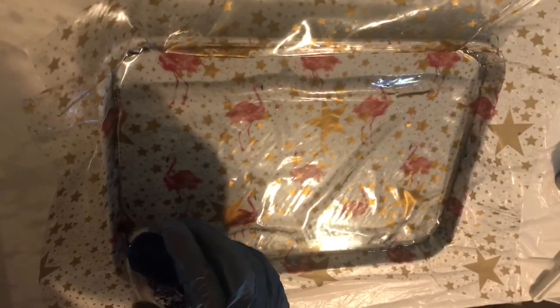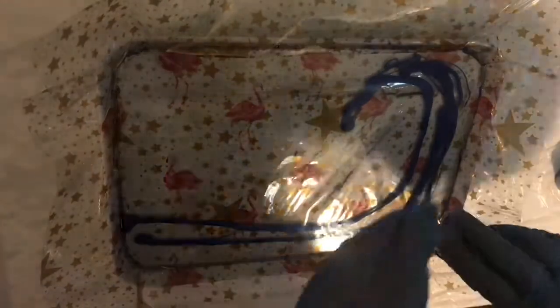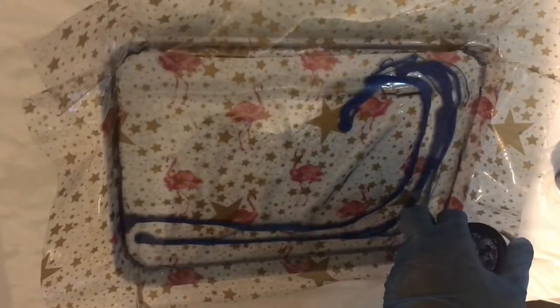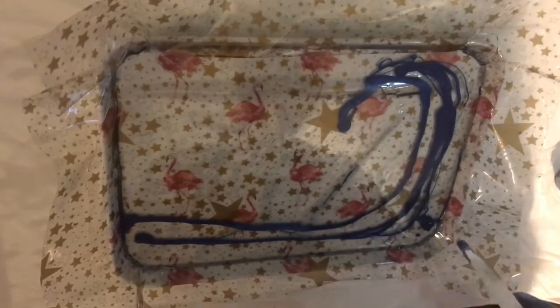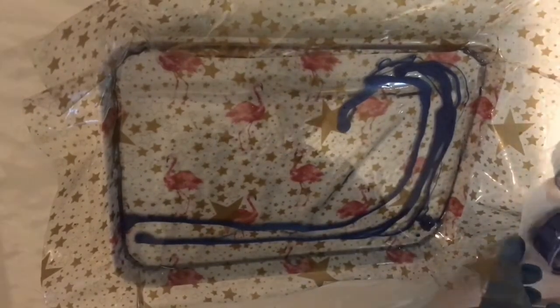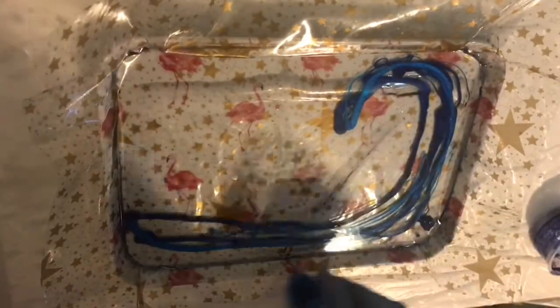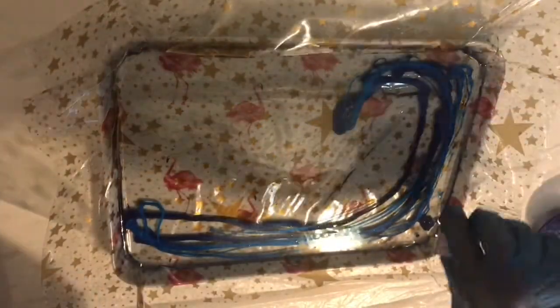I start with a tray to give it form — that's what you can see the pelicans are on — and then I've lined that with plastic, which is what the stars are on. I do apologize for the light; I'm a night owl and I'm doing this late at night and didn't realize the light was so bad. I've poured in some clear resin into the tray to give a base, and now I'm pouring in various shades of blue and green resin into the clear resin.